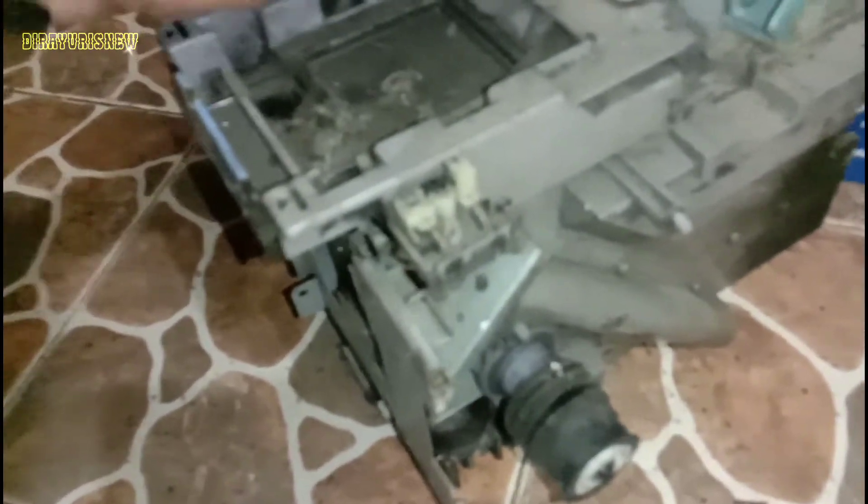Kondisi box tintanya seperti ini, sudah berdebu bahkan kerak lagi. Nanti kita bongkar semua, mulai dari gear-gearnya, motornya, motor hoppernya, maupun sensor-sensor yang ada di bagian dalam. Baru setelah itu kita rendam dan kita cuci, baru kita pasang kembali. Kita mulai membongkar.